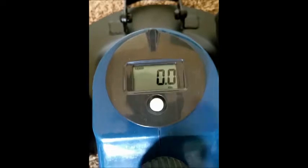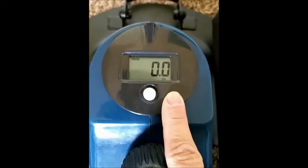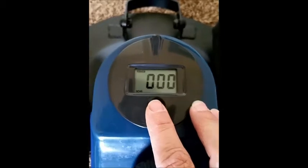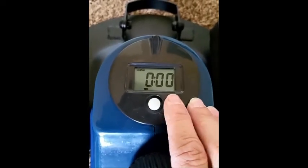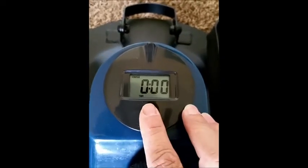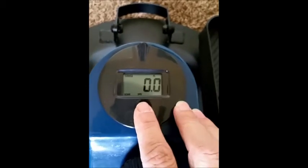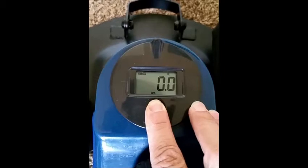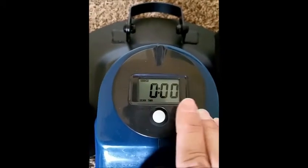I press the calorie button and it'll go ahead and calculate my calories. You can also select scan, timer, speed, and reset from the display panel.